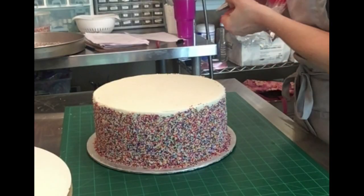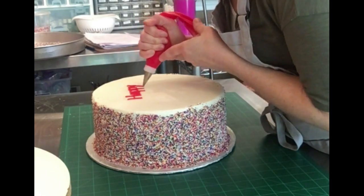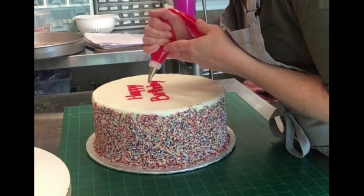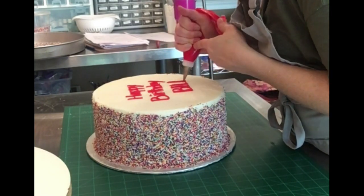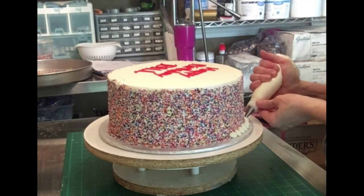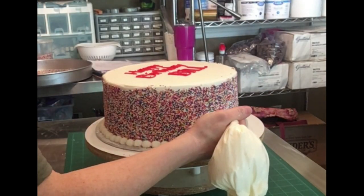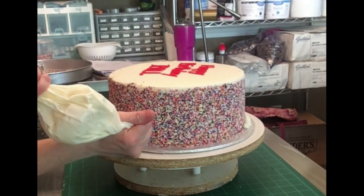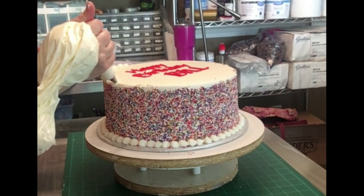Gently tilt the cake over the cake pan to knock off any excess. Now I'm going back and adding my borders to the bottom — I'm using a number 10 tip just to do a very simple bead border. That will also help to keep some of those sprinkles on the base locked in place so they don't continue to bounce all over the cake board and into the cake box when you deliver it. I'm also going to put a border on the top.